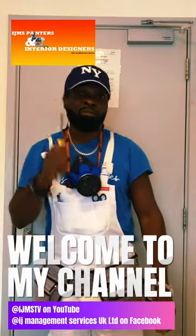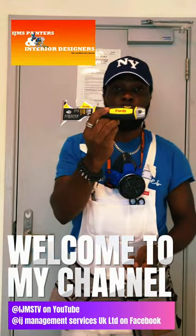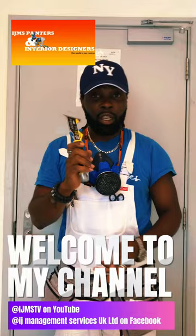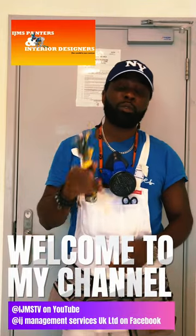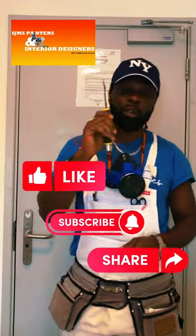So if you're a painter at starting level or professional level, I suggest you get a Purdy 10-in-1 painter's tool. If this is the first time you're watching one of our videos, please don't forget to like, subscribe, and share.